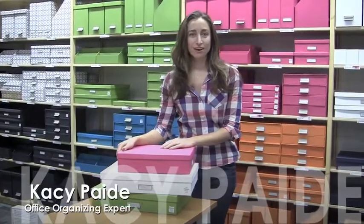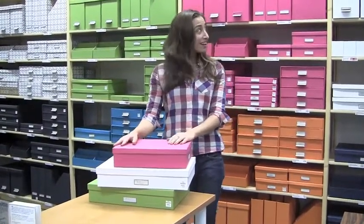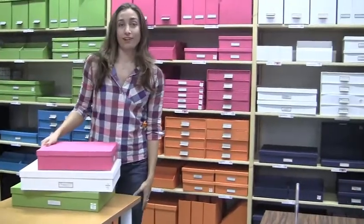Hi, this is Kacy Paide of TheInspiredOffice.com and I'm here at the Container Store today giving a tour of the store and just pointing out some of my favorite products. Right now I'm standing in my favorite aisle in all of the Container Store — this beautifully colorful Big So aisle.